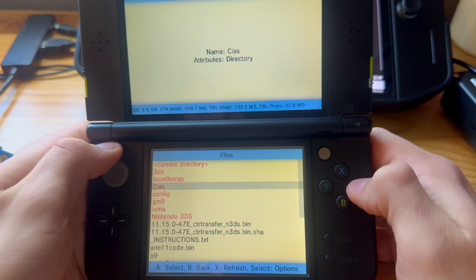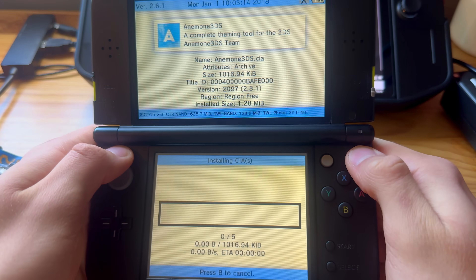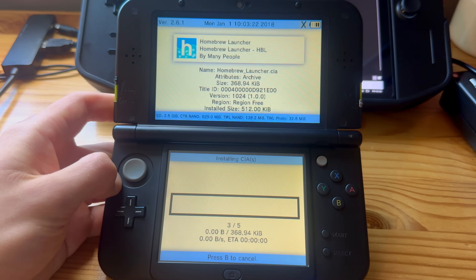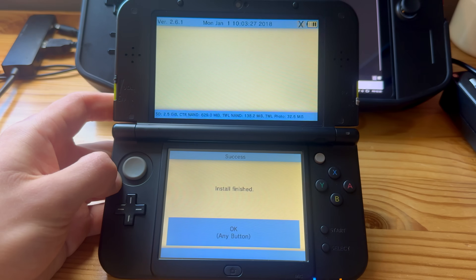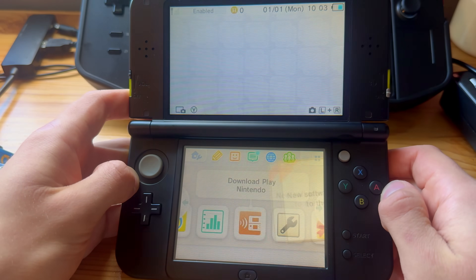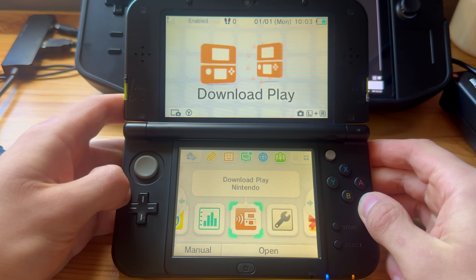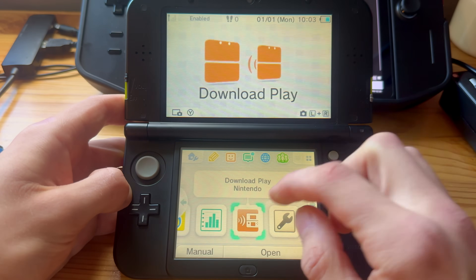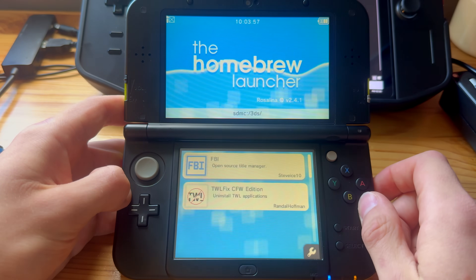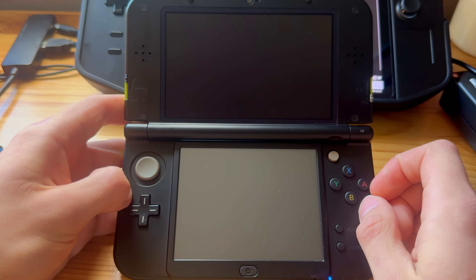Open Download Play again and go into FBI. Go to SD, then CIAs, press A on current directory, press A on Install and Delete All CIAs, then press A. This will install all of the mod apps. It may take a while if your 3DS is low on performance. Press Home and close Download Play — new software has been added to the home screen.